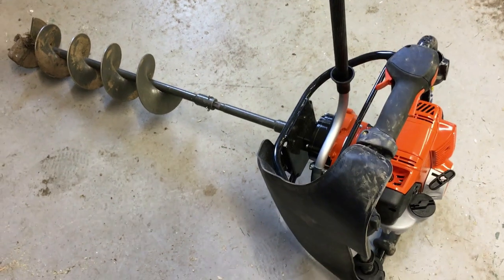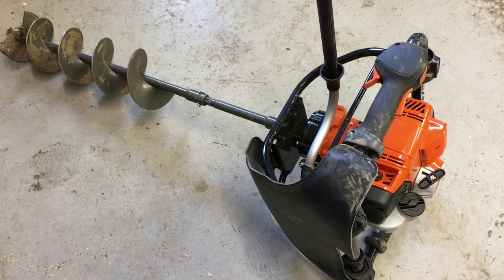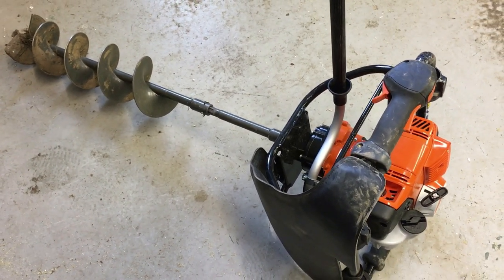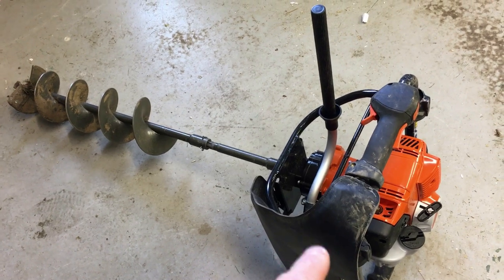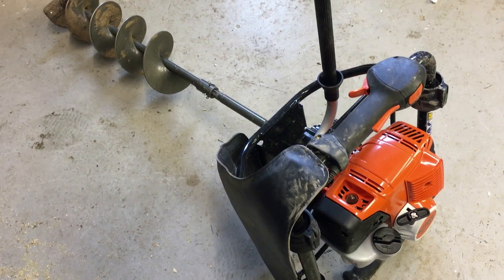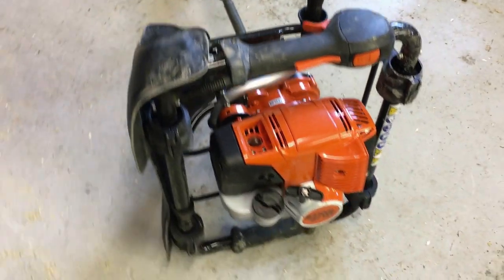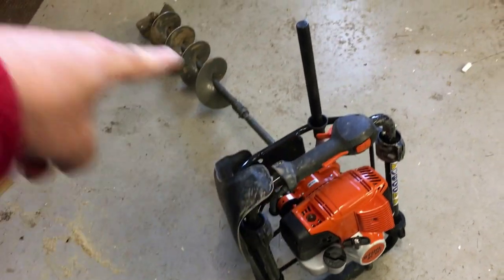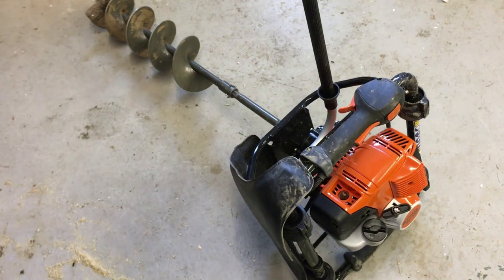I did do a lot of research before I bought this, but to be honest I got frustrated — there was very little information on this machine. It was only through using forums that I got the information. On YouTube, some of the videos are pretty poor on this machine, so I thought I would do a more detailed video, just in case anybody else is interested. It is a lot of money to spend — this whole kit costs just shy of £1,000 — so obviously you need to do a bit of research before you spend that sort of money.